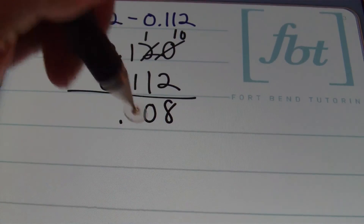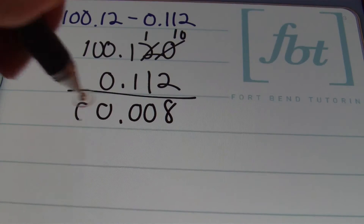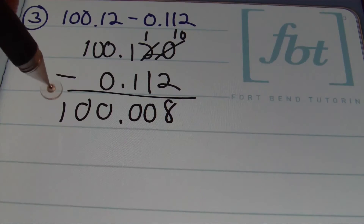So now I have 10 minus 2 which is 8. Then 1 minus 1 is 0, 1 minus 1 is 0, and then 0 minus 0 is 0. 0 minus 0 is 0, and I'll bring down this 1 because 1 minus 0 is 1. Your final result is one hundred and eight thousandths — that's the answer to problem number 3.